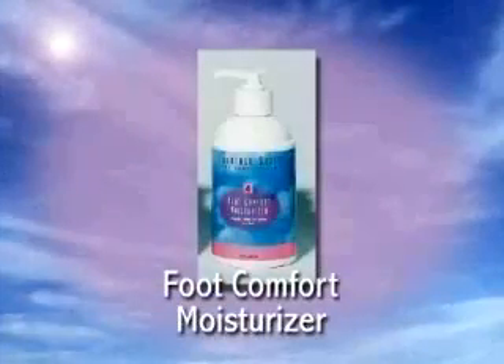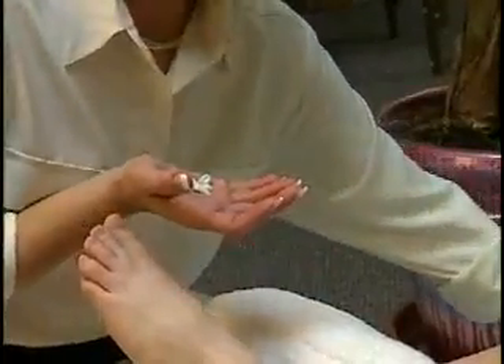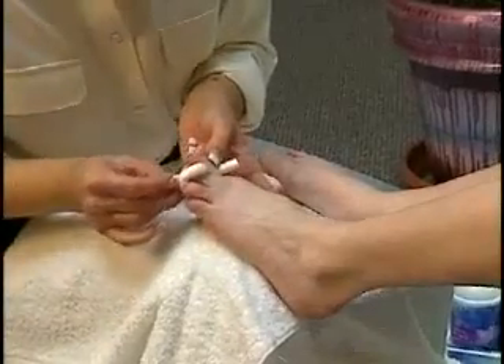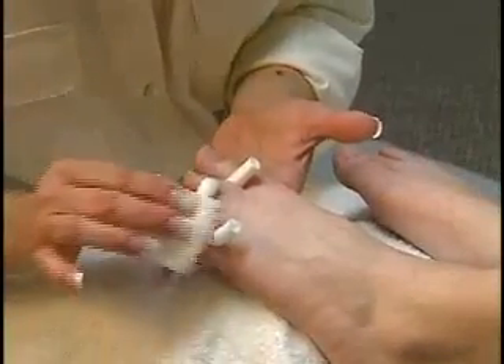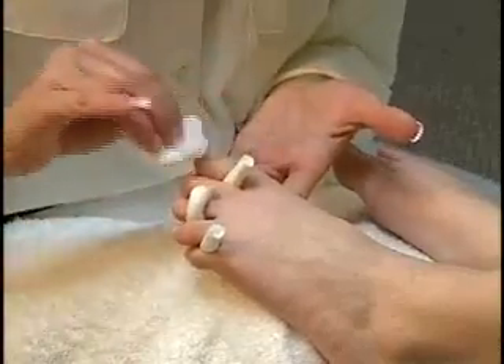Then massage each foot with one pump of Foot Comfort Moisturizer. If applying polish, wind disposable toe separators around toes. Remove any excess Foot Comfort Moisturizer from toenails with stripper polish remover and nail neat or neat and tidy pads.